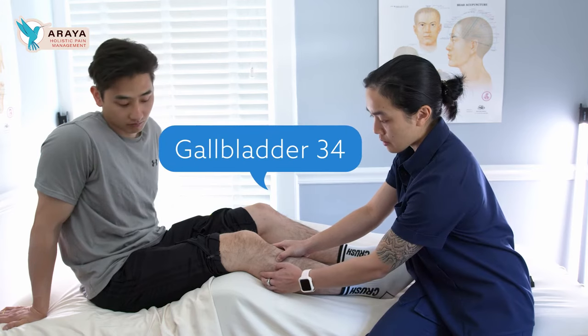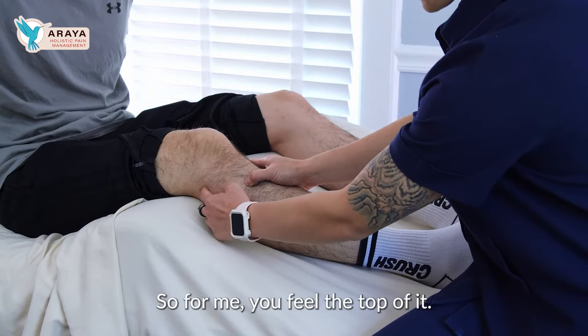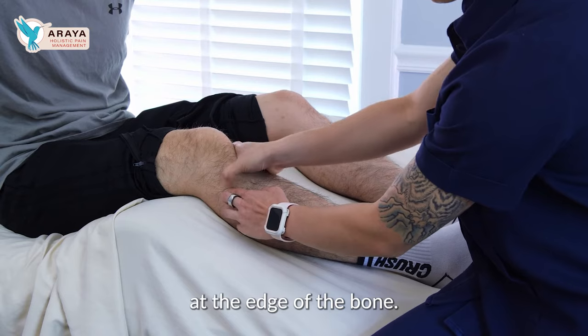You have the fibula bone that goes right here down to your ankle. From here you feel the top of it, and you're going to go a little bit down at the edge of the bone.